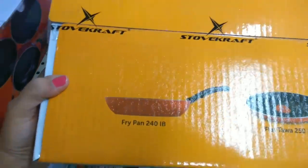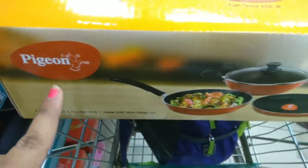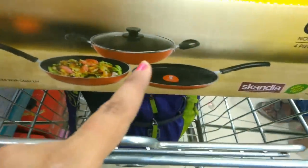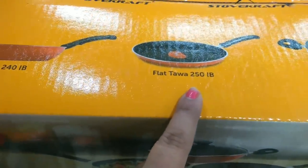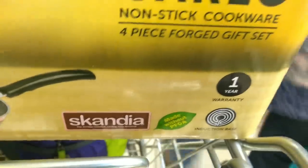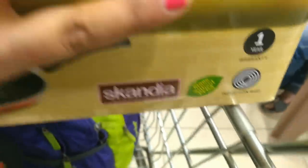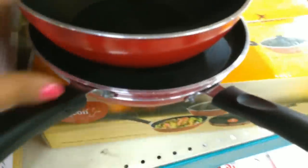This is a Pigeon non-stick cookware set of 4 pieces. You will get a fry pan, a pan with a lid, and it is non-stick with three different layers. It has a warranty and is induction base compatible — you can use it on an induction cooktop.